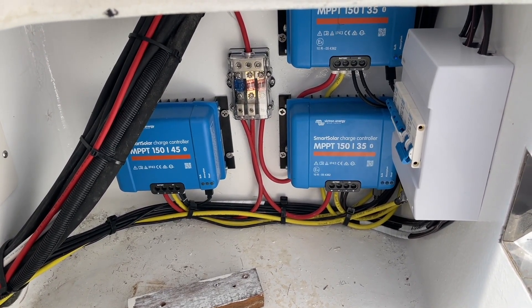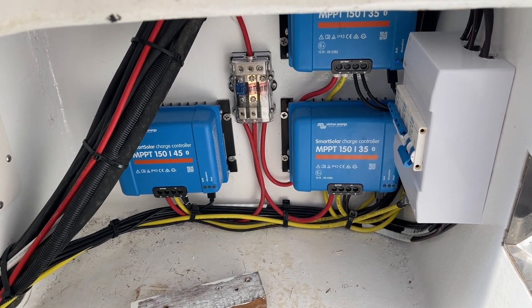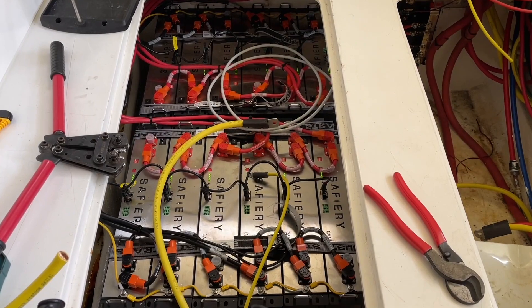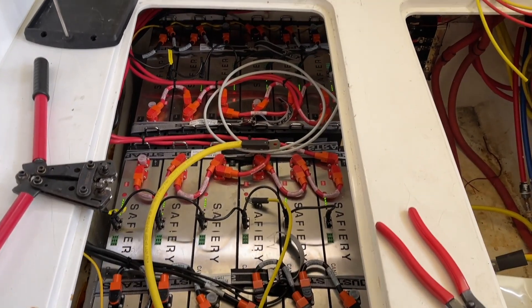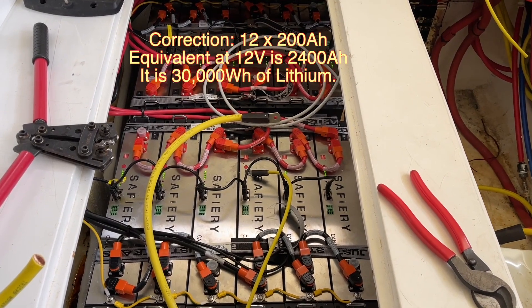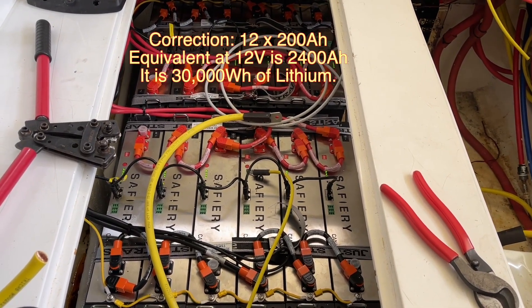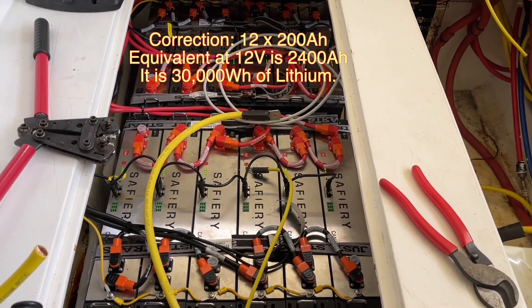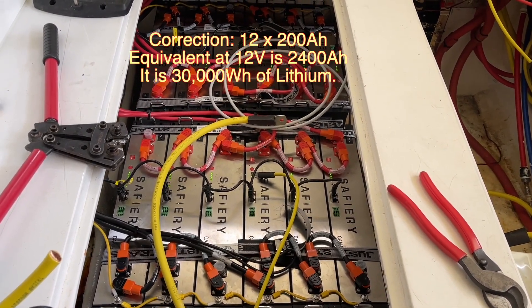The controllers will increase their output voltage to match the battery voltage that's required based on what they're reading on the CAN. So it's a digital reading of the battery and then the solar adjusts for it — and that's the other reason why we get such good performance. Finally, here are the batteries — a bit of a work in progress. We've got 12 × 200 amp-hour equivalent batteries, so that's 1,200 amp-hours of lithium at 12 volts. These are all at 48V and they're all on the CAN.